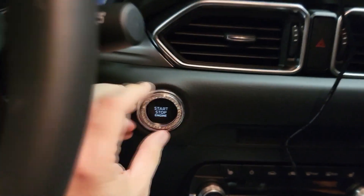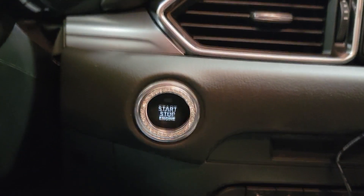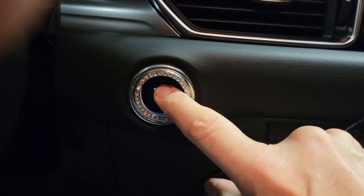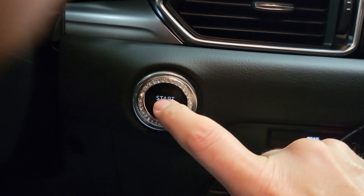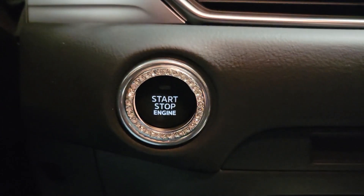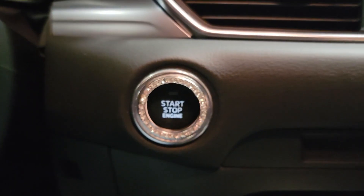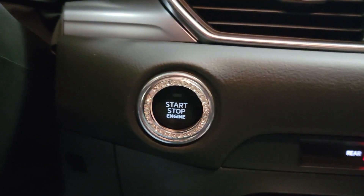She's gonna be so happy when she hits that. Look at that - when she presses that star button she's gonna love it. Oh yeah, look at that, it looks good! I'm gonna do it again - check it out!